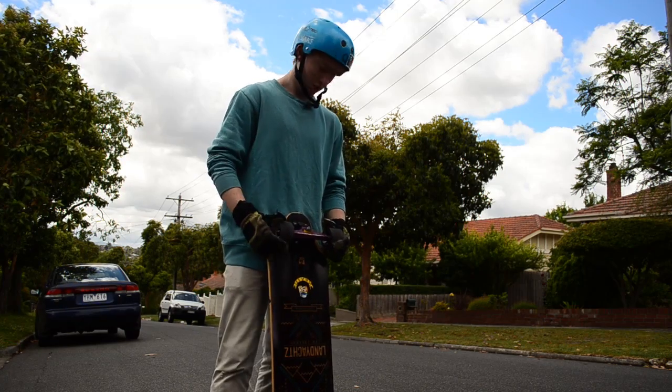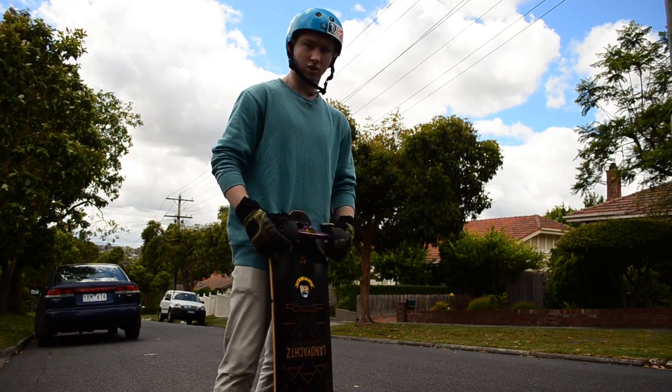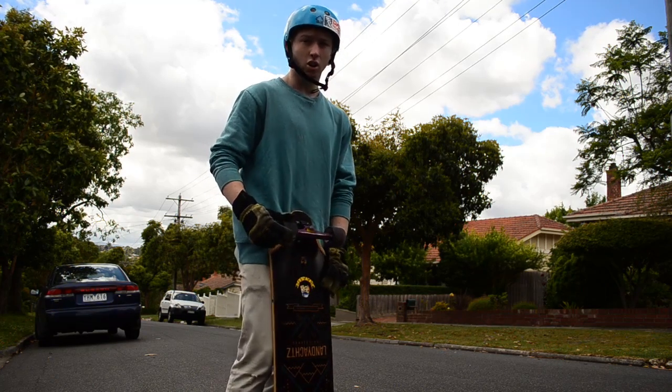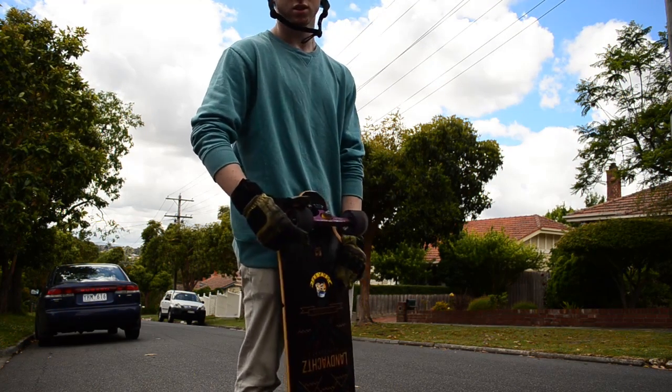These wheels, straight out of the package, are stone ground. Just can't wait for it. This first slab is really good — it's staying a lot, and we'll see how they go throughout the rest of the session.